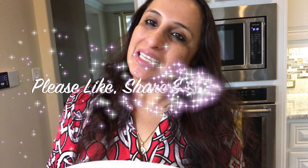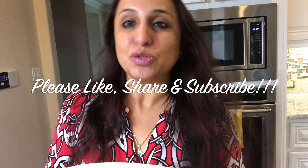Veg biryani is so delicious. Try it and give me a feedback — how did this biryani turn out? How did you feel? Till we meet next time, please like, share and subscribe to my channel, Sonia Goes Natural.